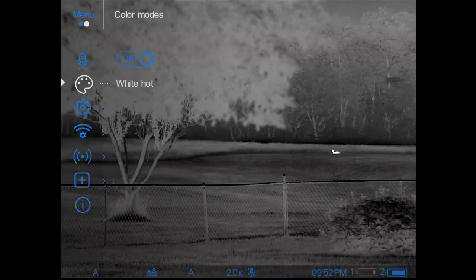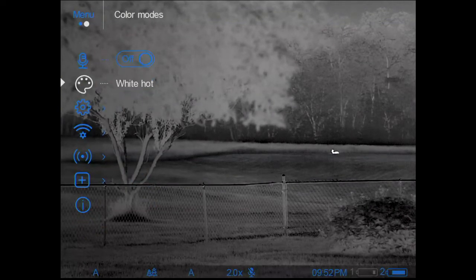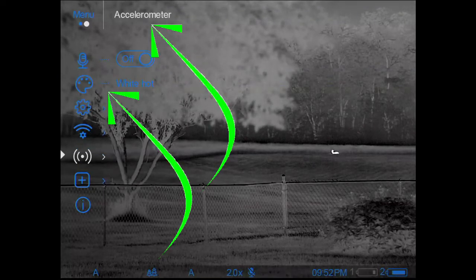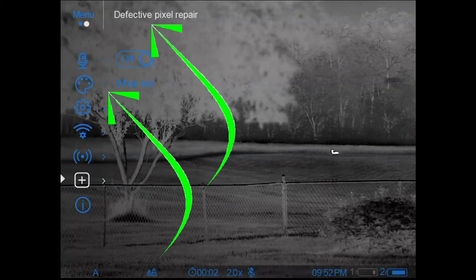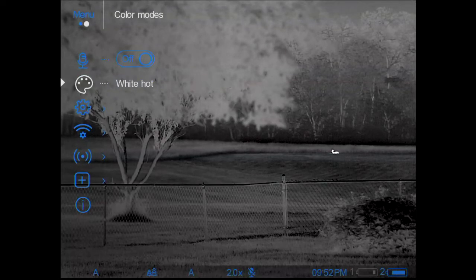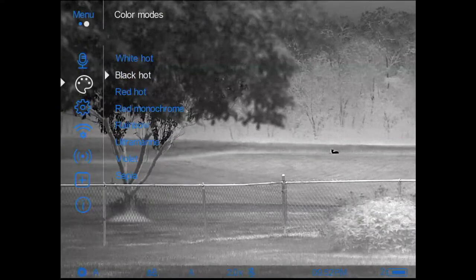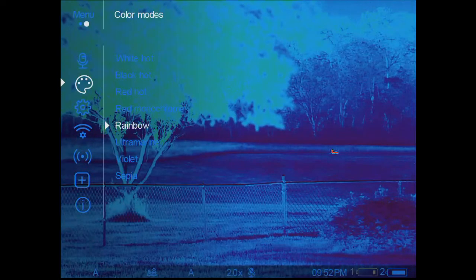You have the icon on the left, but at the top of the column you can always see the name of that item. I'll cover each of these in more detail in a future video. For example, if I want to change color palettes — it's called 'Color Modes' in the menu — it tells me I'm currently on white hot. I do a short press to open it, then roll through the options to see the different palettes available.